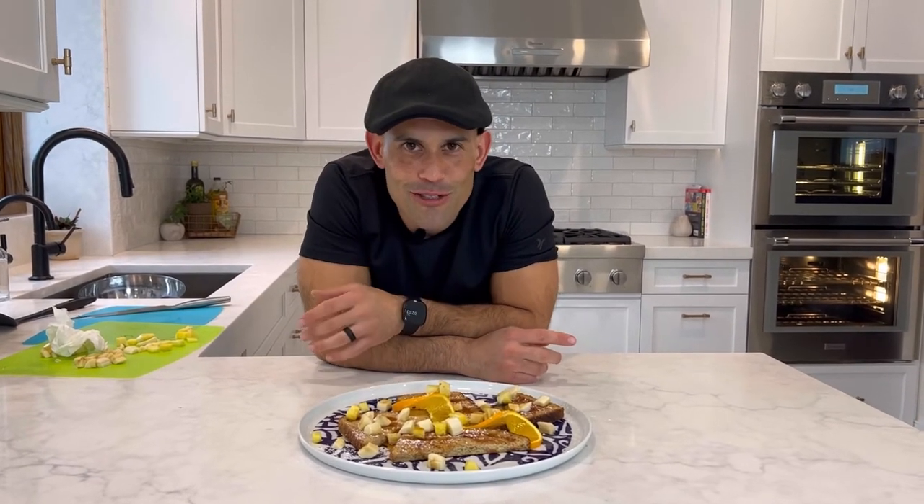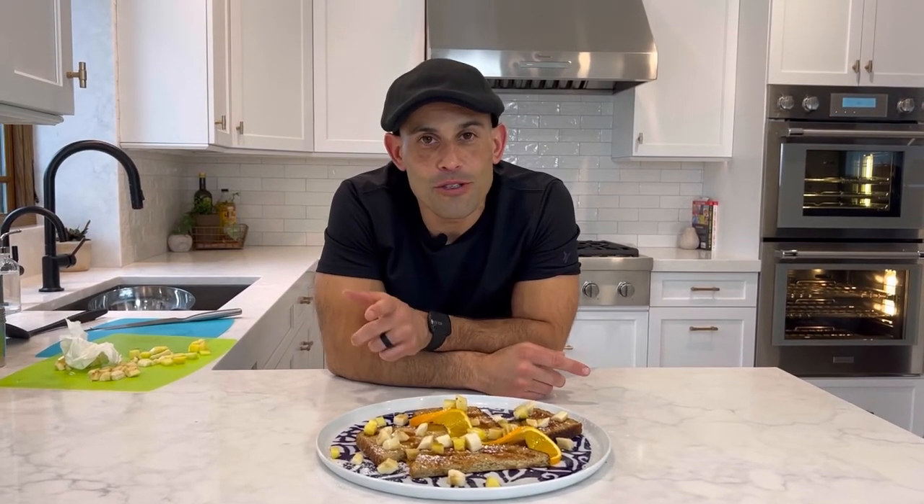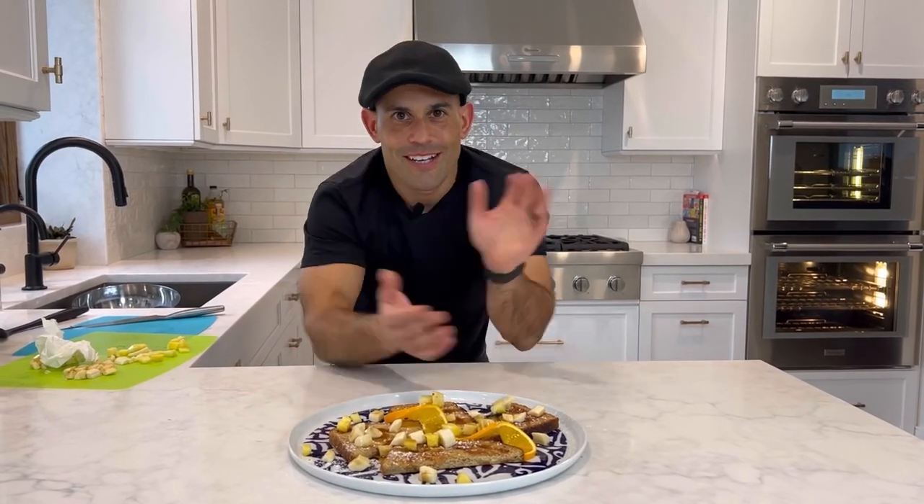I want to see you guys take some pictures of your food — send them to me, tag me: Cooking with Sensei on Instagram. And if you're not already following me on YouTube and visiting my website cookingwithsensei.com, you really need to check it out. Until next time, I'll see you later!